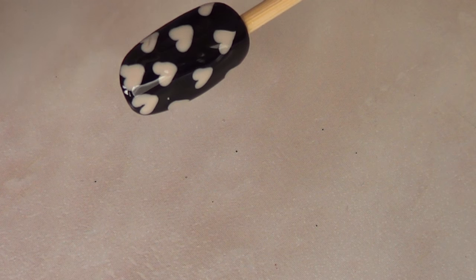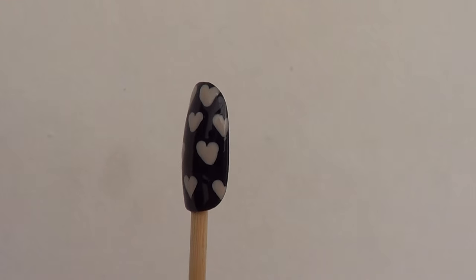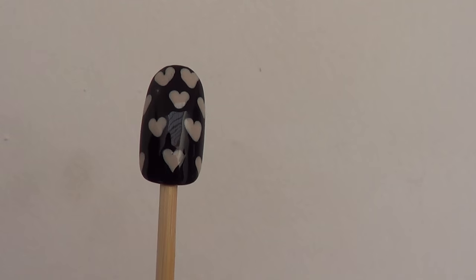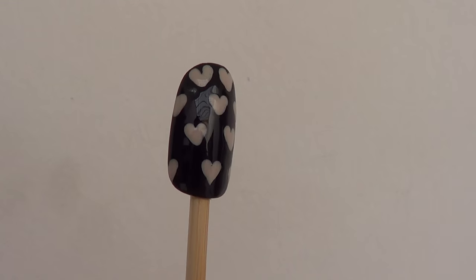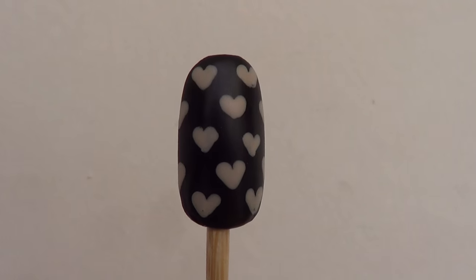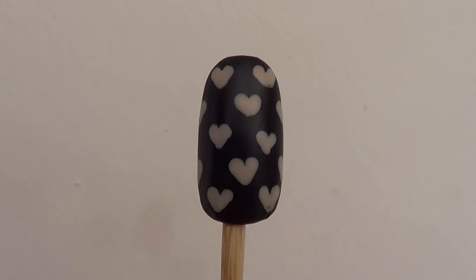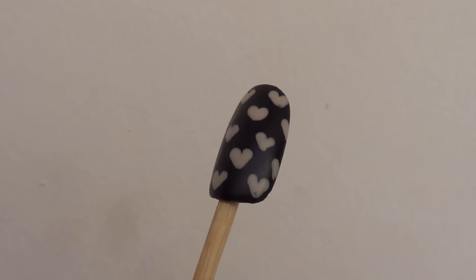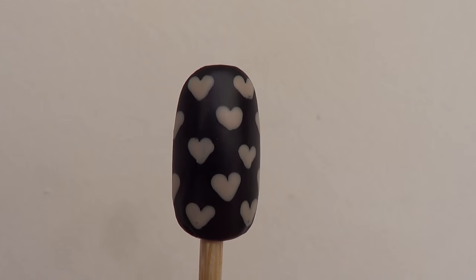I'm going to go ahead and protect this nail. I'm using my shiny top coat, which is the Sally Hansen Hard as Nails. I went for both top coats just so you can see and decide which one you like the most. This is what it looks like with the shiny one, and this is what it looks like with the matte one. Personally, I love the matte one the most for this design — I think it looks classy, elegant, and still romantic.